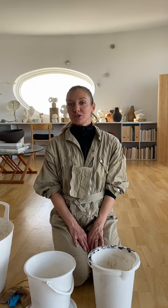Hi, my name is Katrine and today I'm going to teach you how to make a unique abstract plaster sculpture. You need different things to make this plaster sculpture and I'm going to show you exactly what you need.